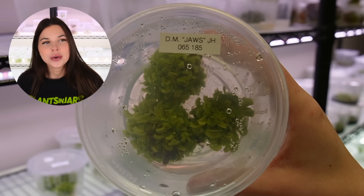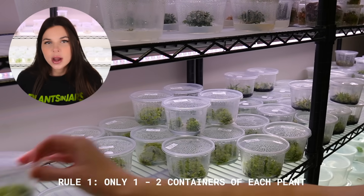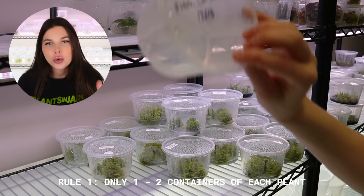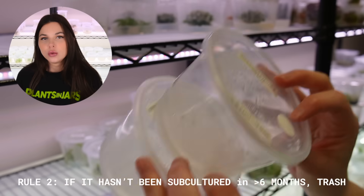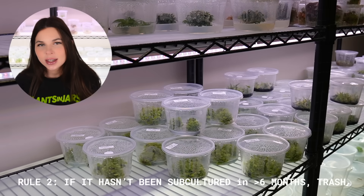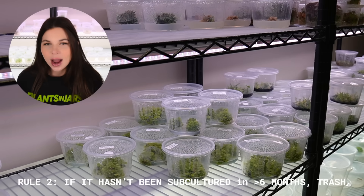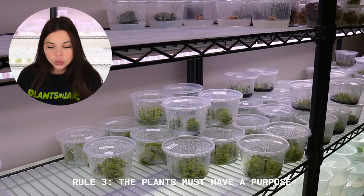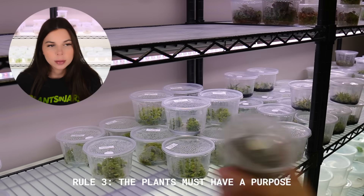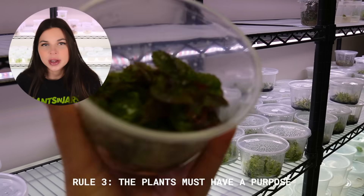We need some rules for what we're going to be keeping and what I'm going to trash. Rule number one: I can only keep one or two containers of each plant — no backups for the backups. Rule number two: if I haven't subcultured it in more than six months, it goes in the trash. Those plants have already been functionally abandoned by me anyway. Rule number three: if it doesn't support an active video, experiment, or project, I'm not keeping it. I'm not running a plant retirement home here.